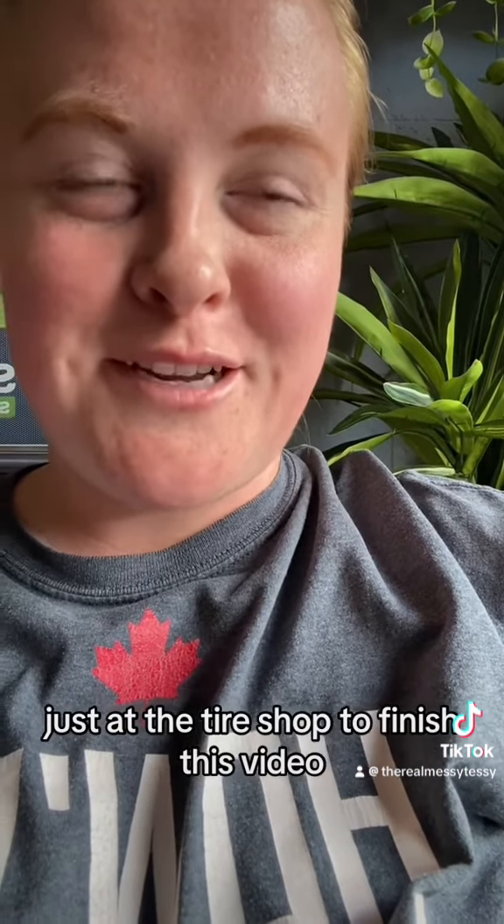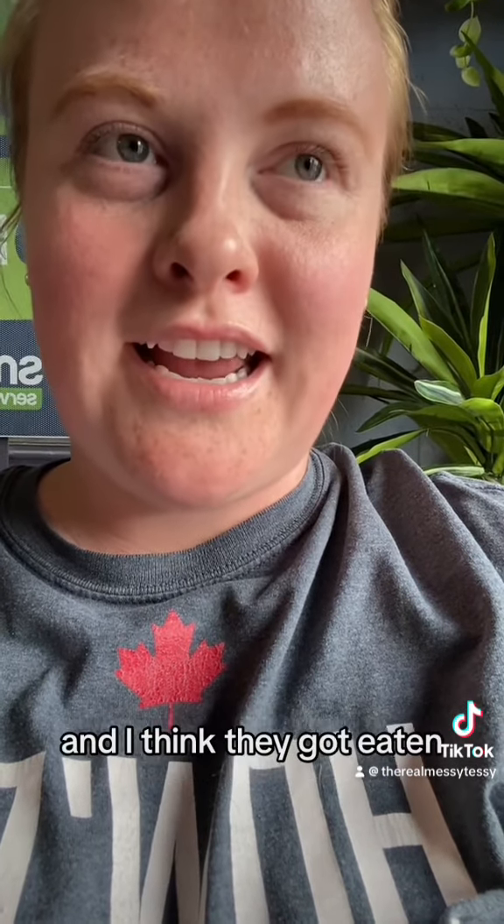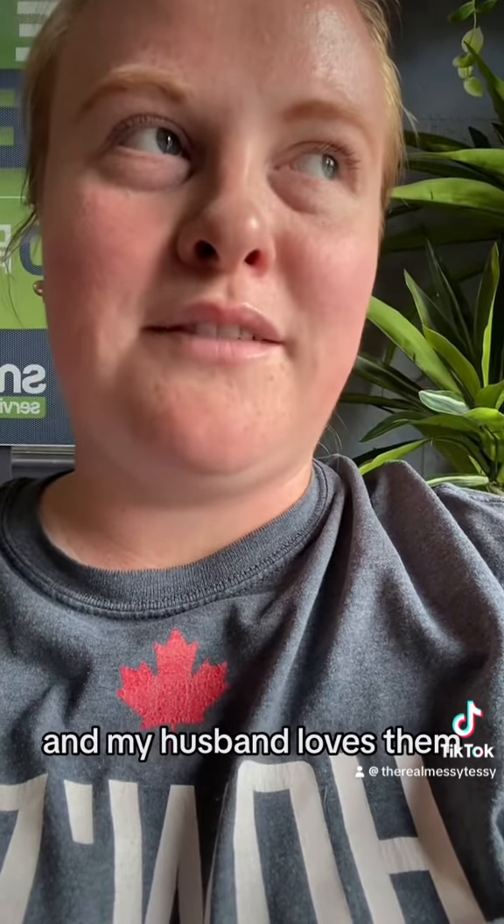Just at the tire shop to finish this video — they turned out really good! I was very happy with them. I took them to my best friend's wedding and I think they all got eaten. My husband loved them too.